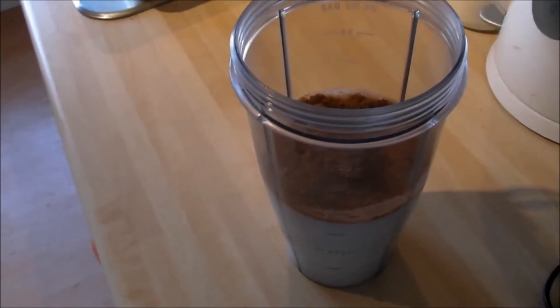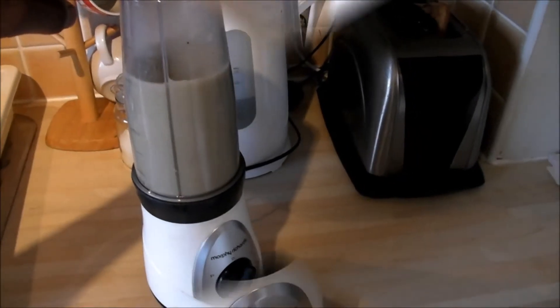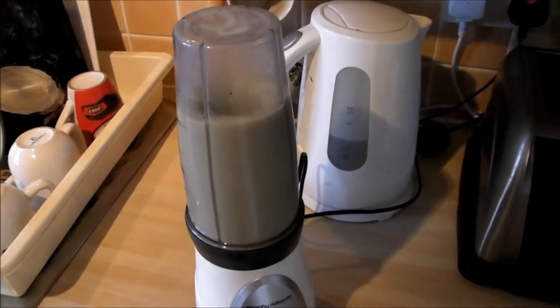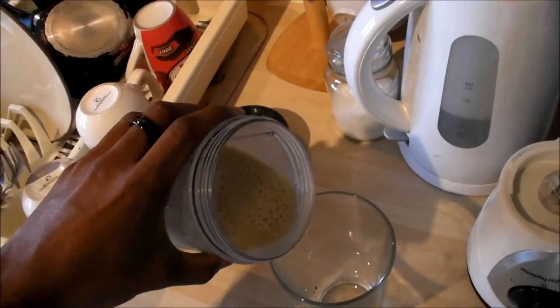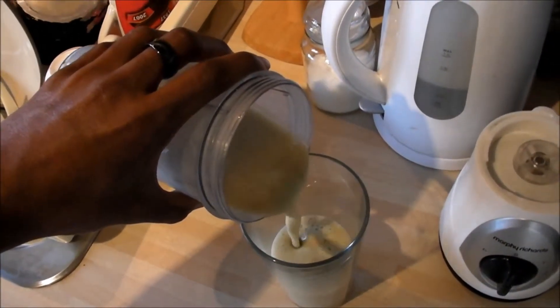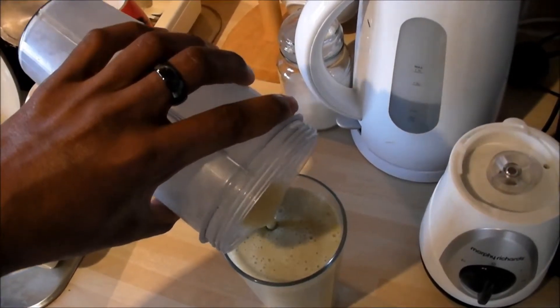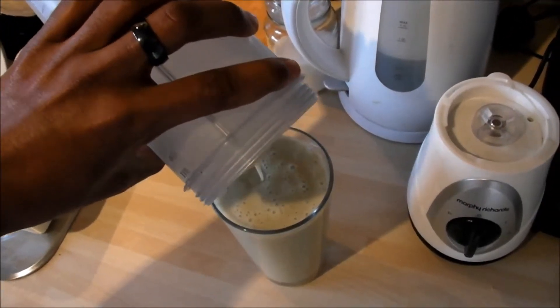Let's pour it in there — like so. Cheers!